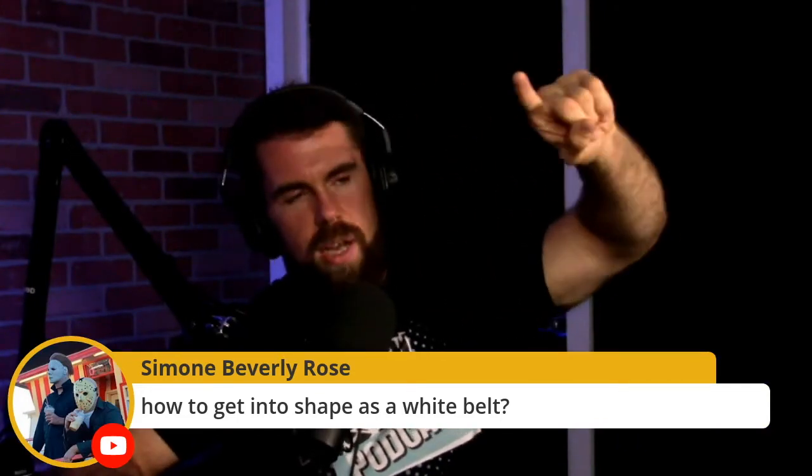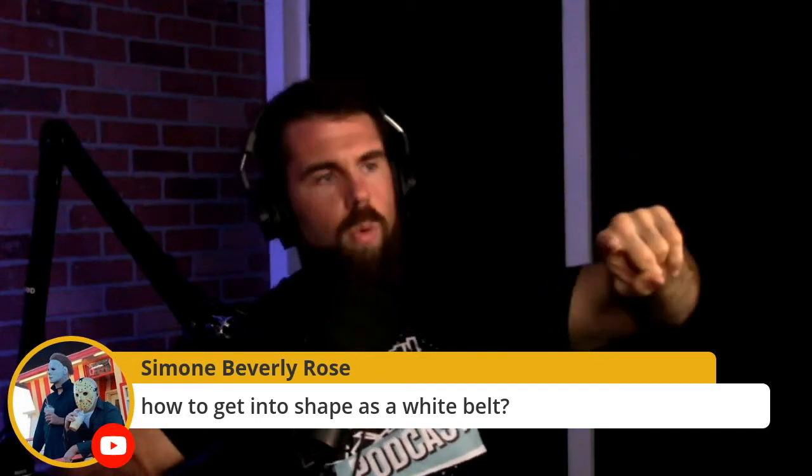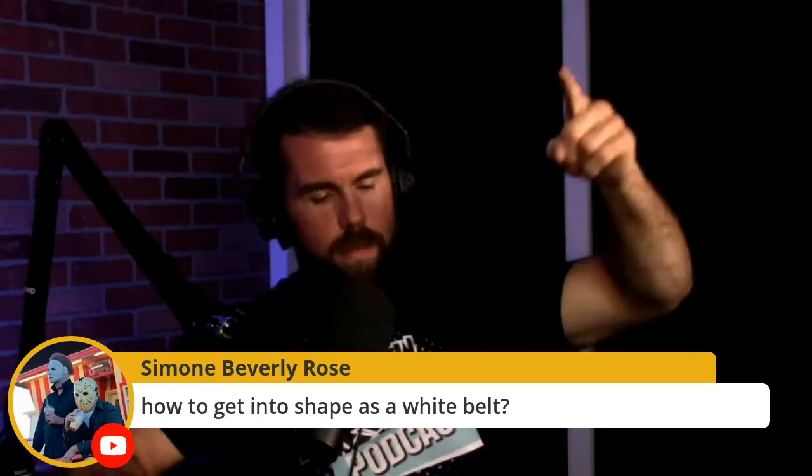Just do a couple of tips. How do I get in shape as a white belt? Here's the way I look at it — you have layers to this thing. First thing is rolling. Rolling is the most important layer. You've got to roll. That's number one. You get better jujitsu shape by rolling.